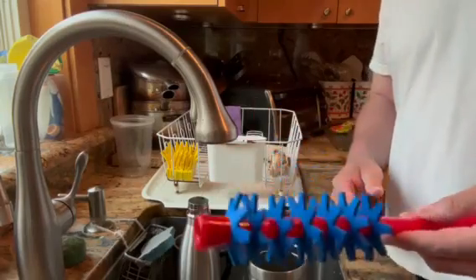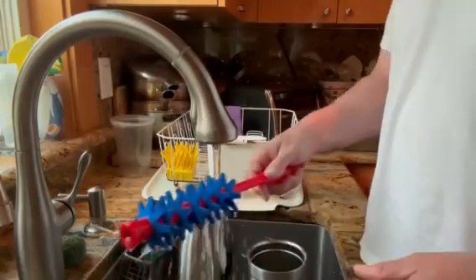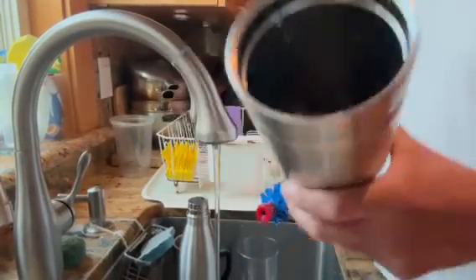This is the Neobrush, a bottle brush. I'm going to show you what it cleans. I put some water and some soap on the tip. Okay, you can see how it's dirty.